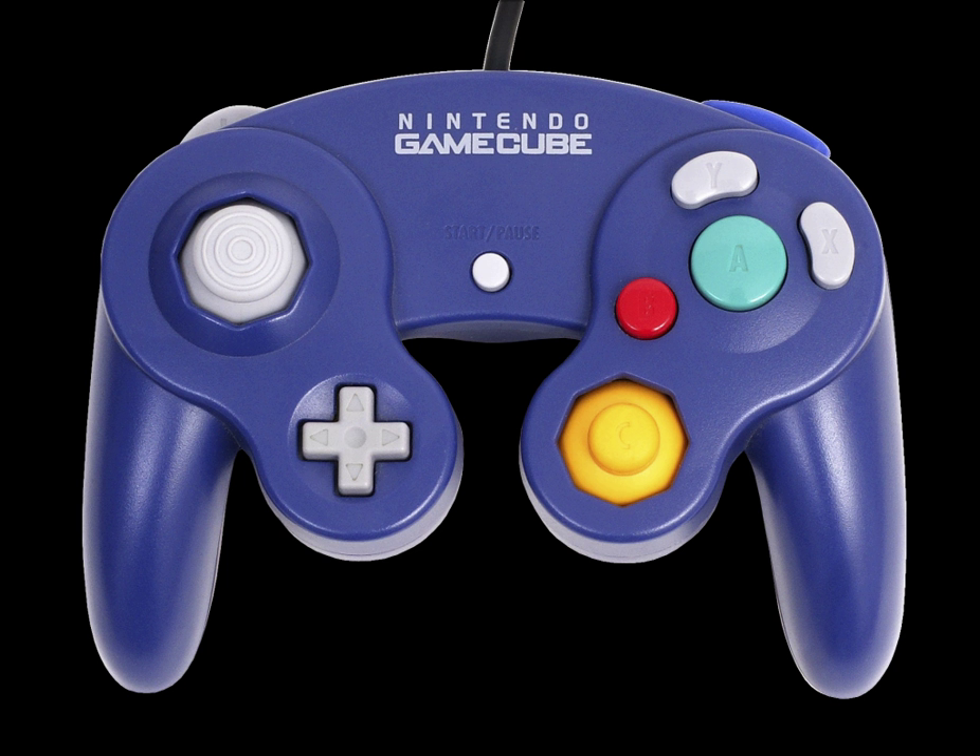Accessory maker PDP began releasing a line of officially licensed 'Wired Fight Pad' controllers for the Wii and Wii U in 2014, with color schemes based on various Nintendo characters. They are based on the design and layout of the GameCube controller, but are connected via the Wii Remote's expansion port and act identically to a Classic Controller Pro, thus supporting any Wii and Wii U game that supports the Classic Controller Pro, but not GameCube games. These controllers feature dual shoulder buttons, as well as the 'plus,' 'minus,' and 'home' buttons that the GameCube controller lacks.